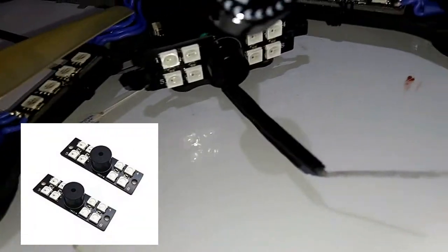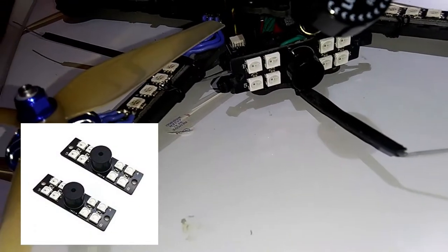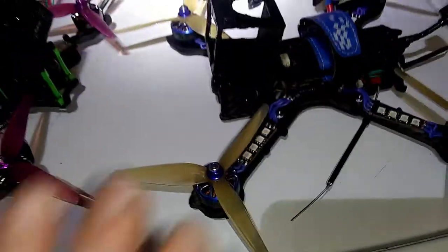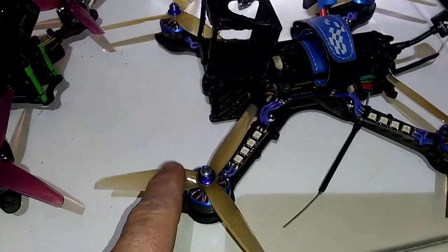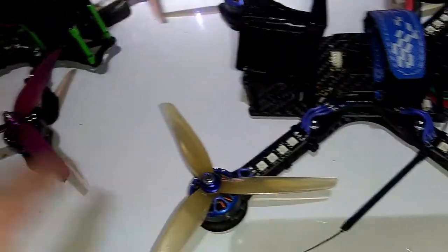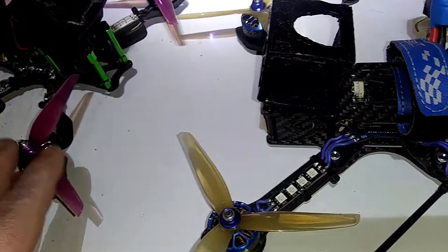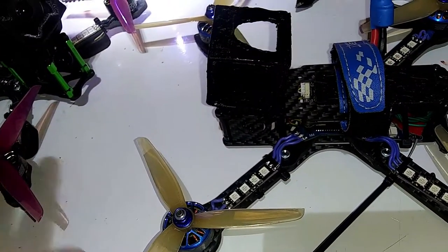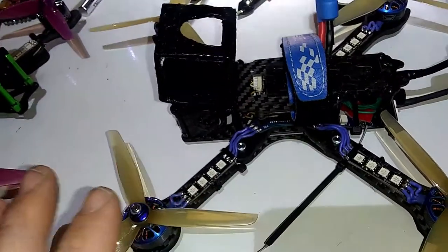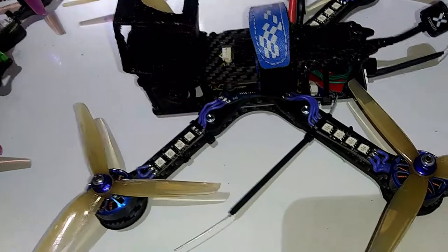I forgot to mention - this has got an LED beaver on the back that you can set the colors on. This one's set for all blue. It's just a great drone and would be my primary drone if it had a higher KV motor on it. I like the motors on this other one a little bit better and I'll get into why in a second.